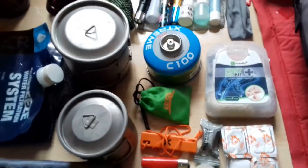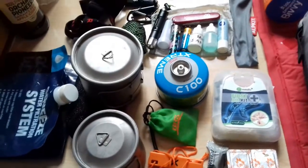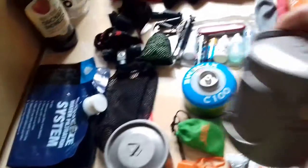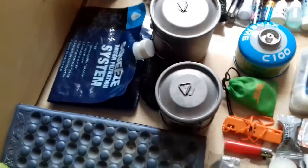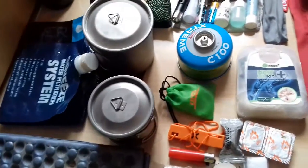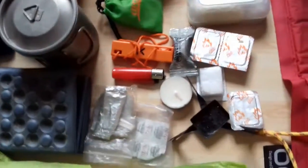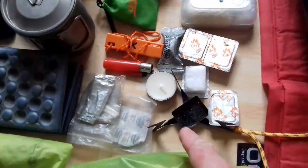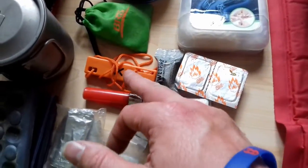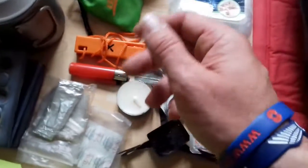First aid kit. On to cookware: an Outkit titanium pot, 650ml, and a 400ml Outkit titanium mug. There's a mini gas canister and a BRS titanium mini gas stove weighing about 23 grams, which boils half a litre in about two minutes. As a backup stove in case the gas doesn't work, I've got a titanium mini Esbit stove, four Esbit cubes, wet fire, an OE hex fire steel, another mini lighter, and a candle just to light things off if need be.